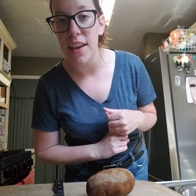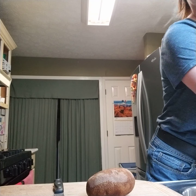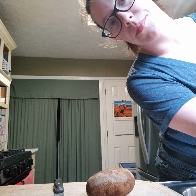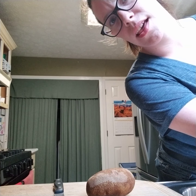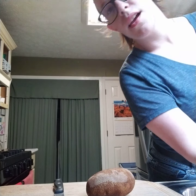Step number one for cooking anything: if you don't wash your hands, you're gross and you should not be cooking. So I'm going to wash my hands. This is my first video so I'm still trying to figure out where to put my camera — my next cooking video is not going to be like this at all. And you have to use soap.